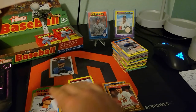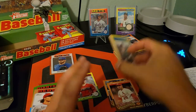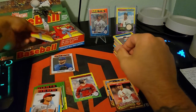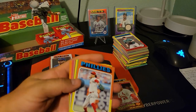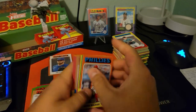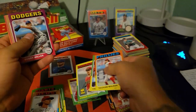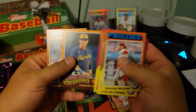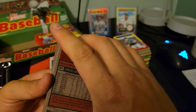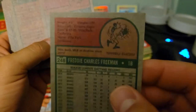Getting a good amount of the short prints — pretty nice. Still haven't seen any of those blue sparkle variations. Taiwan, there's Corbin. Another New Age Performers, Kristin Yelich, Carlos Rondon — this one's an image variation. You can see it there; it says 'image' above the number. That's cool.